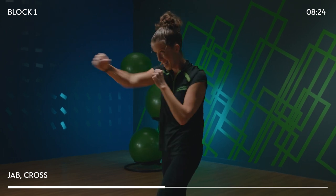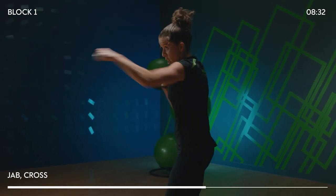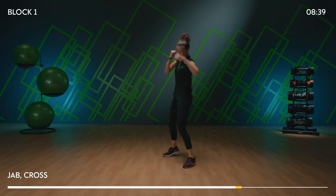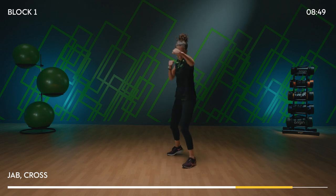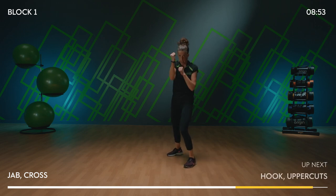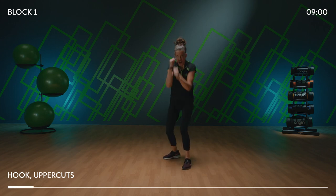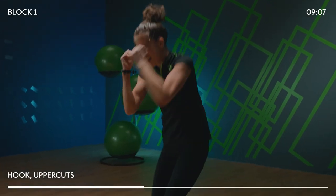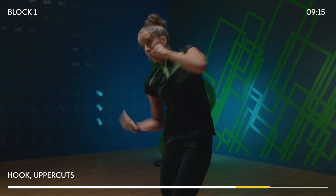Remember that jab, jab, cross from the warm up — we're going to add on. Four fast jab crosses, then jab, jab, cross. How fast is that jab? Now hook, uppercut — right hook, left uppercut. Drive it up! Our whole body is working, team. Should we add it together? From the top: jab, jab, cross, hook, uppercut. Drive from the lower body — come on, power.